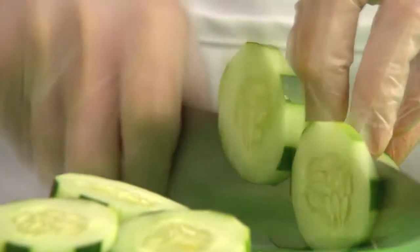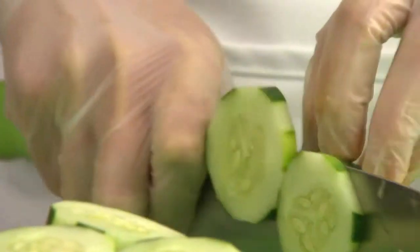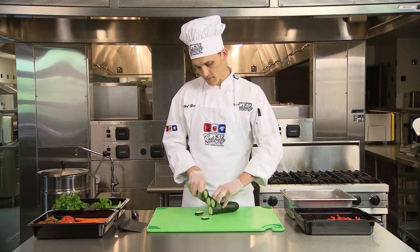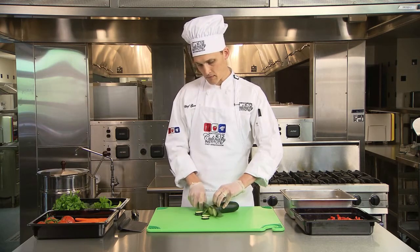Now you're ready for slicing. Place the tip of the knife on the product, lift the heel, and slide down the length of the food. With your guiding hand, use the front side of your curled fingers as a guide to cut slices of equal size.